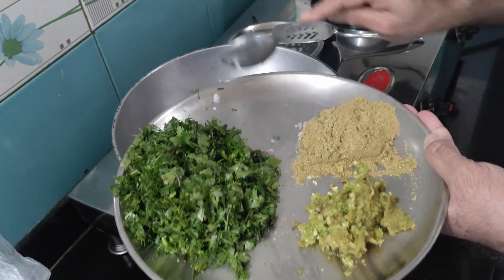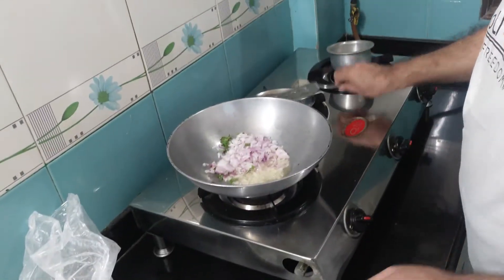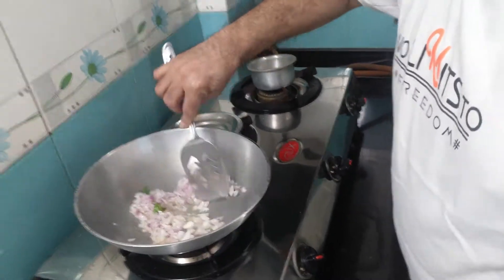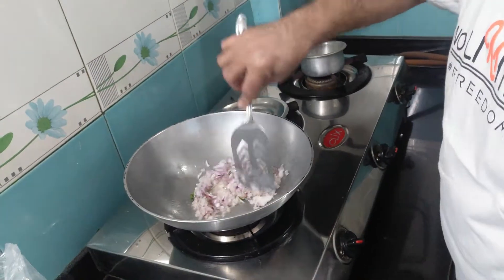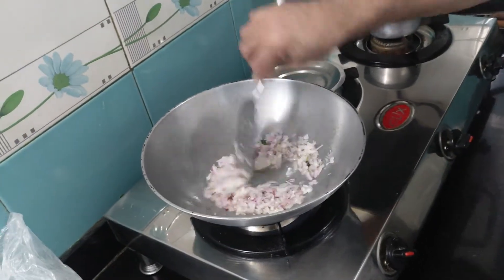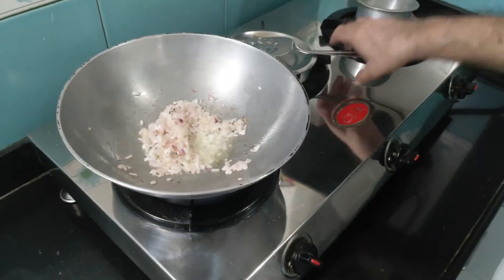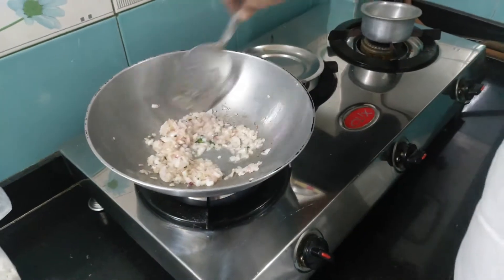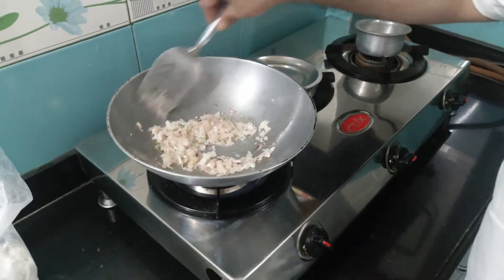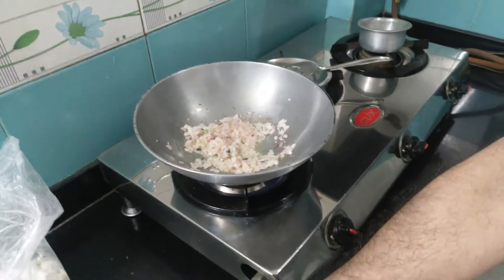You just have to sauté the onions — do not turn them brown, just let the raw taste disappear, that's all. Cook for another three minutes. The onion has been cooked — it has changed its color and become translucent. At this very point I'll be adding the paste.